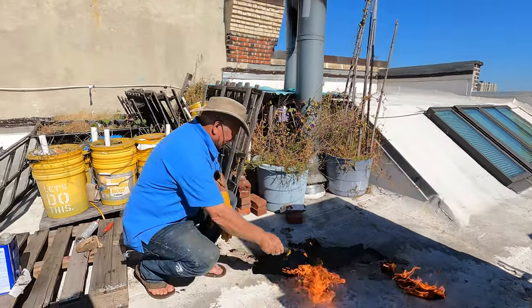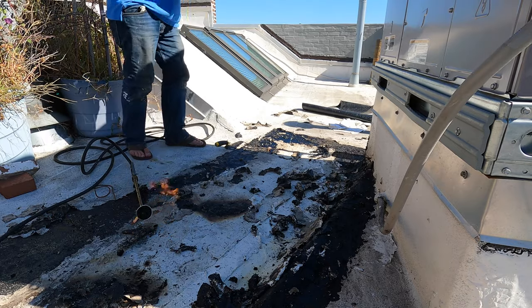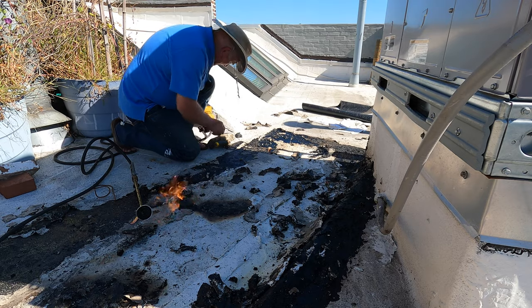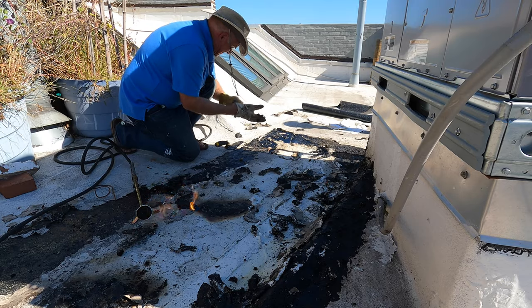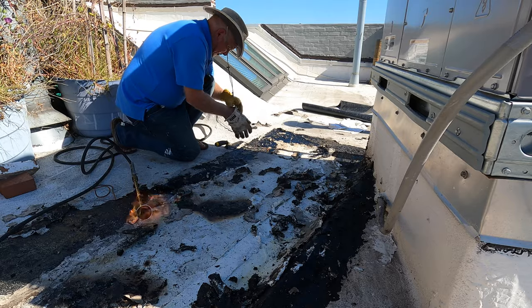I had rags with lacquer thinner next to me, which is not a good idea. My wife went to get me some shoes. I should have shoes on. It gets hot here.